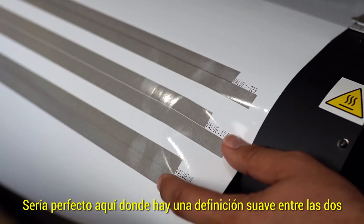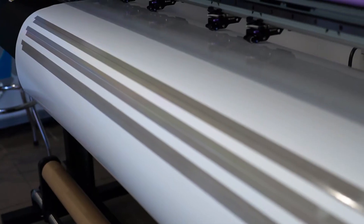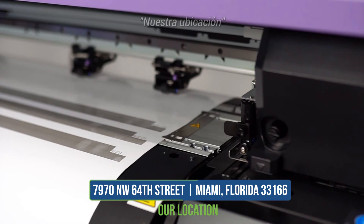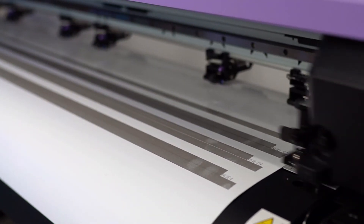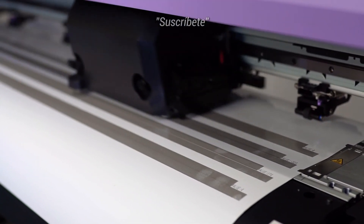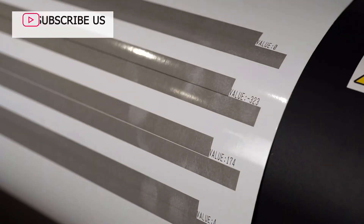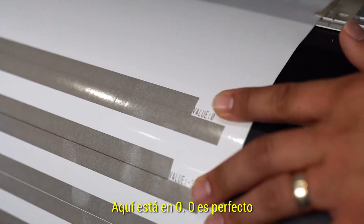Perfect would be here where it's a smooth definition between the two. Here it sets at zero — zero is perfect.